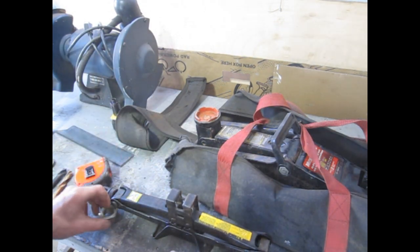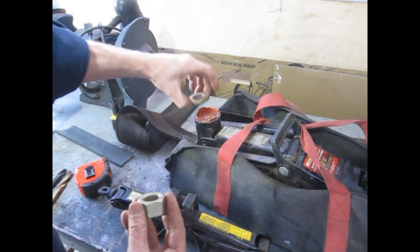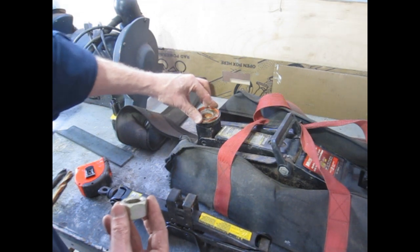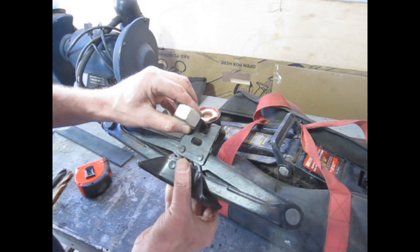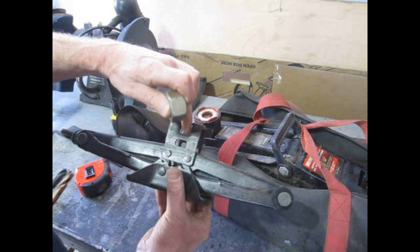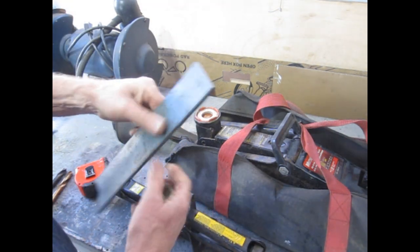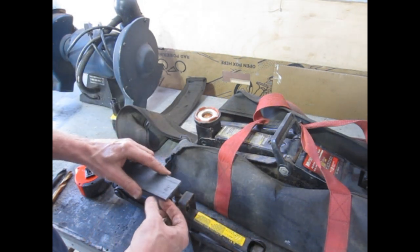So what I've come up with is I went through my stash, found a couple of heavy washers, and they fit perfectly inside here. And then I found this heavy-duty nut — it's about the right depth of this channel. And then I got some quarter-by-two flat iron.